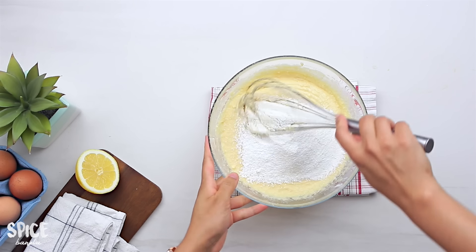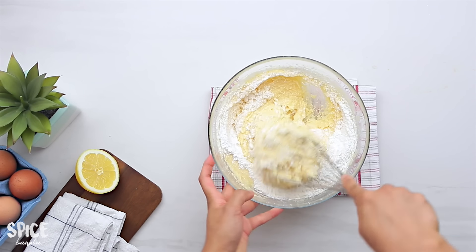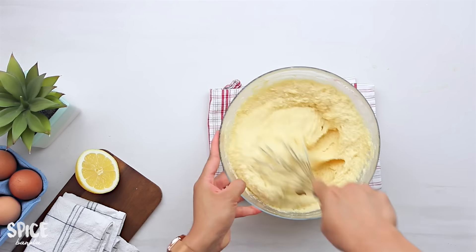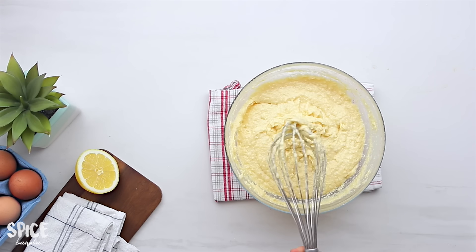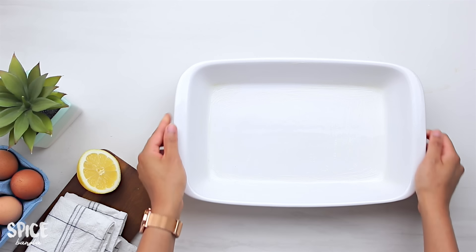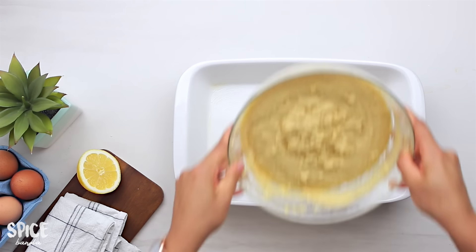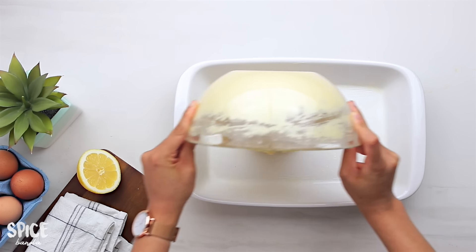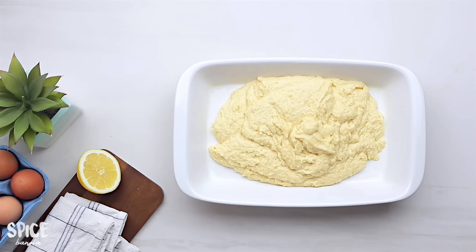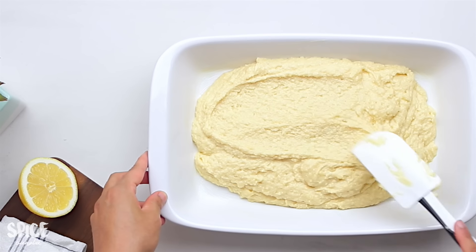The batter is now ready. I made my 9 by 11 inch baking tray with suitable butter so it doesn't stick. Now I need to bake the cake for 2 to 3 minutes to fix it, and I'm going to smooth it well with a spatula.